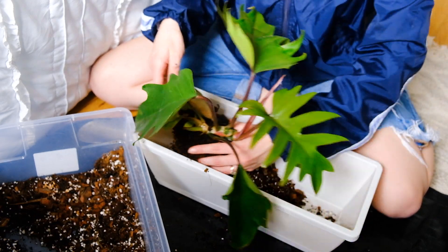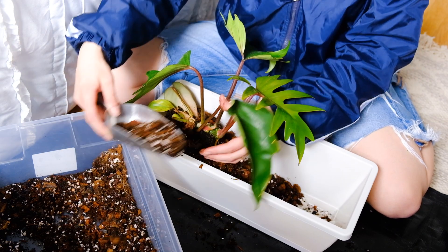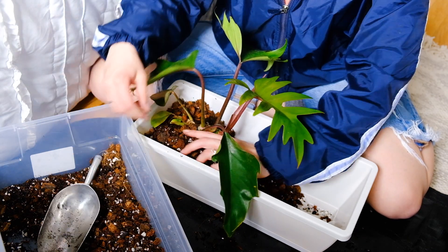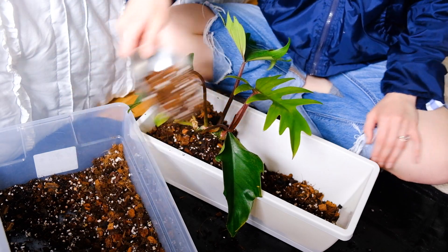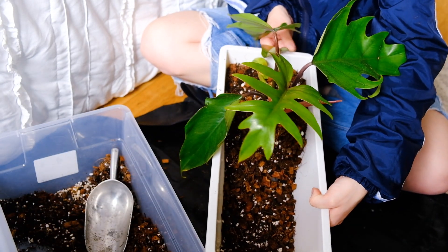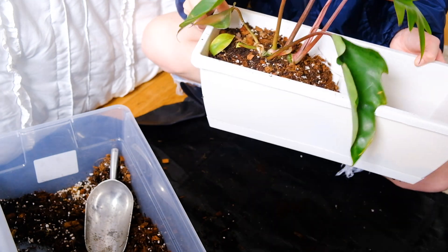I think I should put it in even deeper, actually. Here we go. Okay, there's that. This is such a beautiful plant — I'm really happy with this find honestly, and it's so funny that he's wanting to creep along but I mean that's what he's doing, I'm just going along with it.